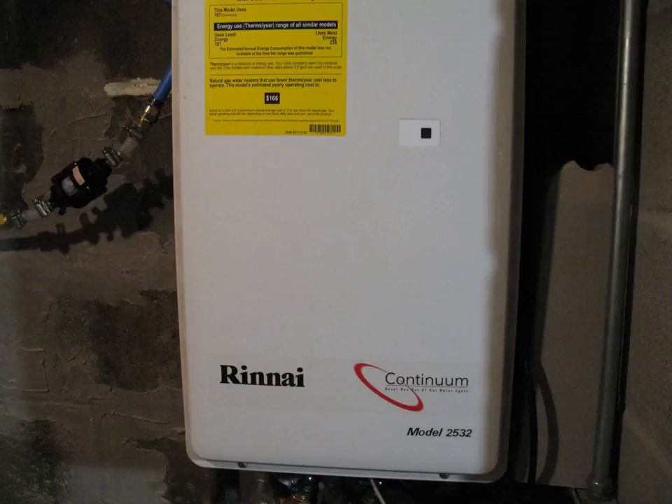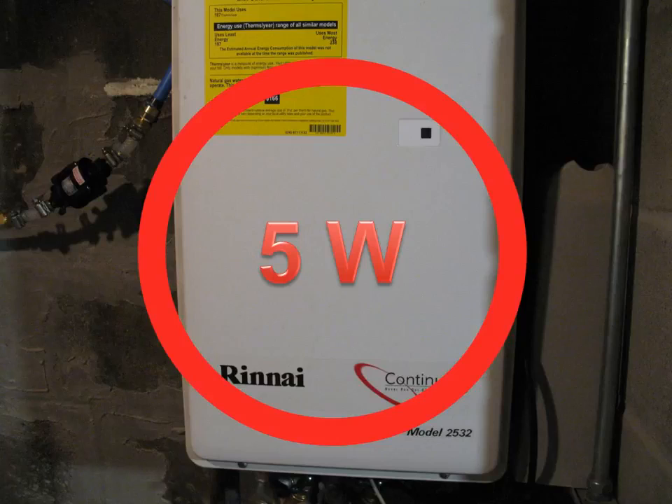I installed a Rinnai tankless water heater, so I don't need to use natural gas to run a pilot — just turn on the water and get hot water with no standby. I measured it and it's using 5 watts. It's getting close to 10 years old, so maybe newer ones are better. The cost of convenience of not going down to the basement every morning is 5 watts of power to keep that thing in standby mode.